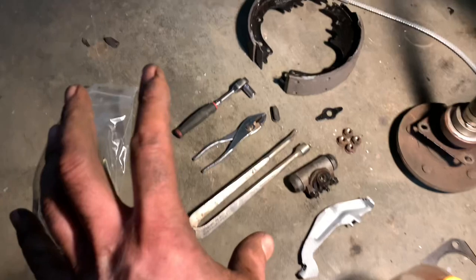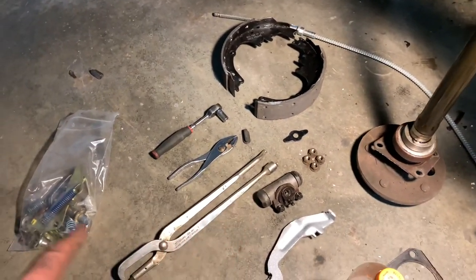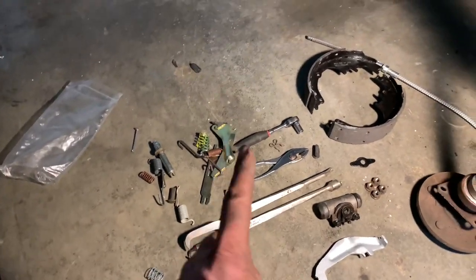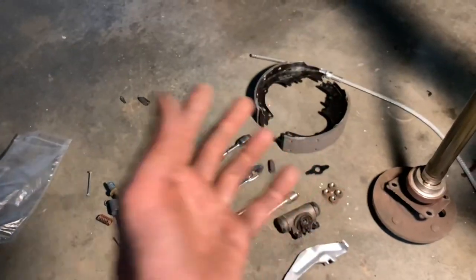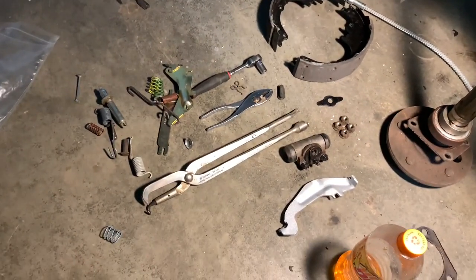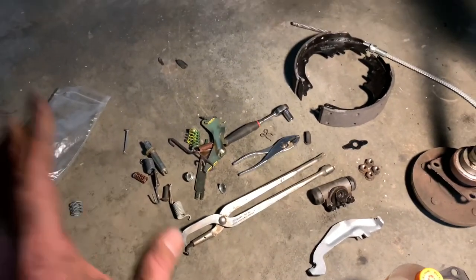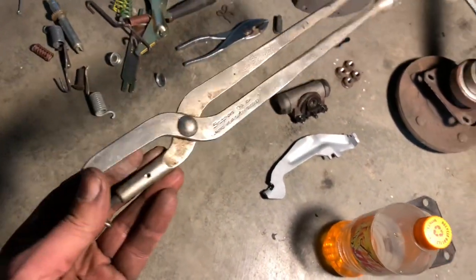Now the number one secret tip or trick: the best thing you can do when doing drum brakes is don't put everything on the backing plate like this and try to figure out where it all goes. The best thing you do is leave one side together as a point of reference, knowing that it's mirrored, so you can assemble the other side. I assure you I know where all this stuff goes, but the best tip is leave one side together.